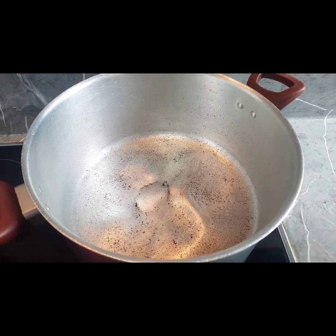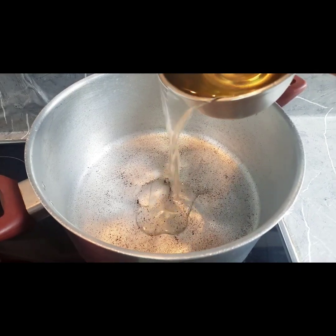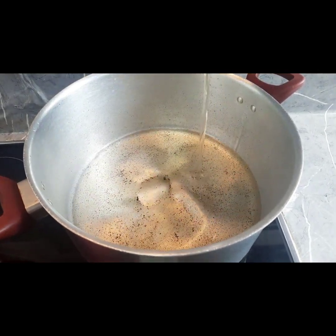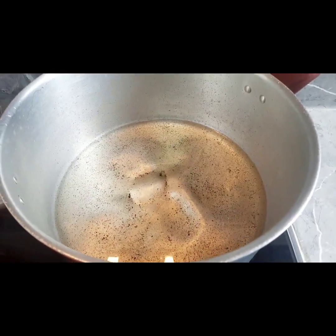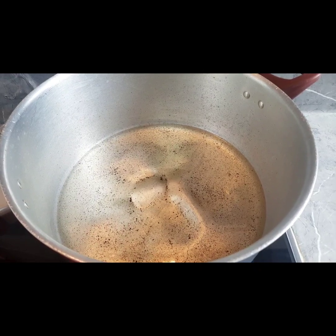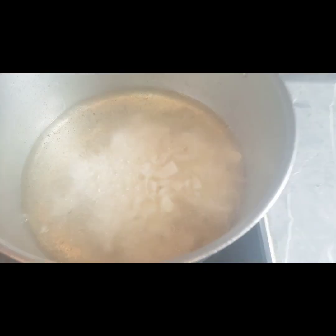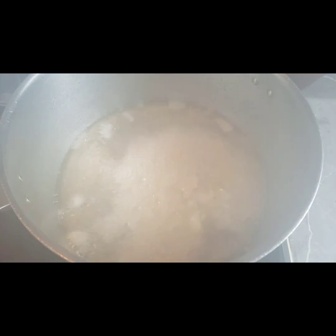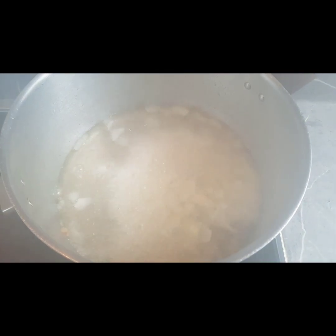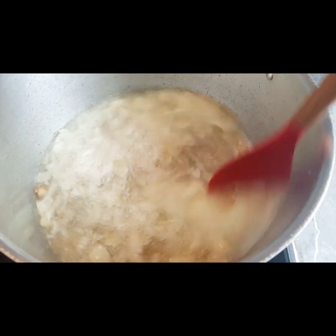So guys, while our meat is cooking, we are going to be frying our stew. We are going to add our oil and allow it to heat for like three minutes. Then we are going to add our chopped onions and stir, and allow this to fry for like two minutes.